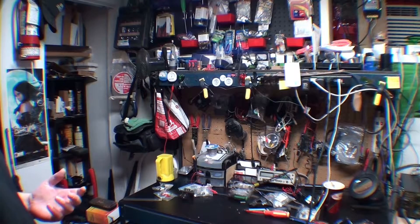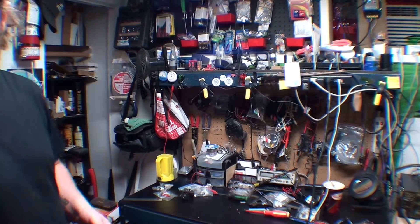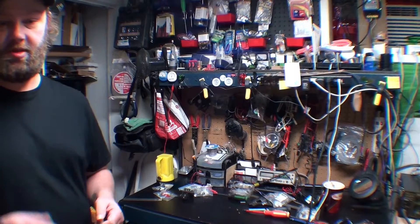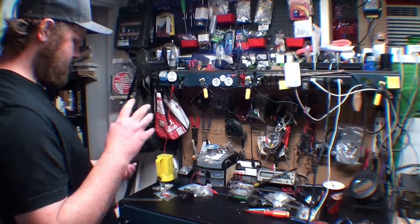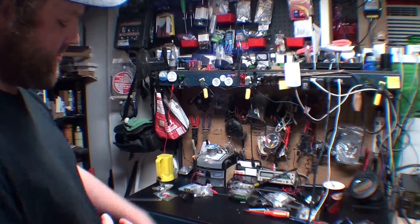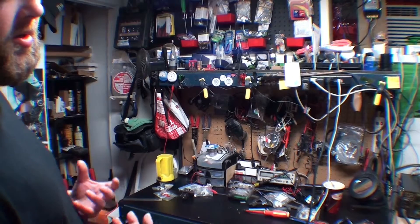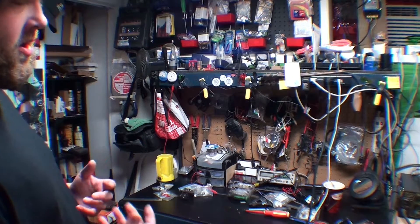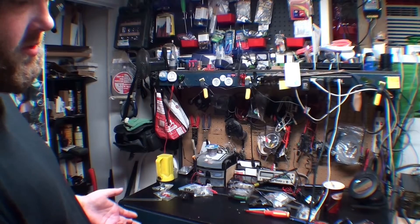I took this little cube and made a shop out of it. I like to tinker. And now I have a CNC machine in here, drill presses, sanders, routers, soldering stations, oscilloscopes, tools, parts — everything all in here and a lot more. It all depends on how you want to organize everything.